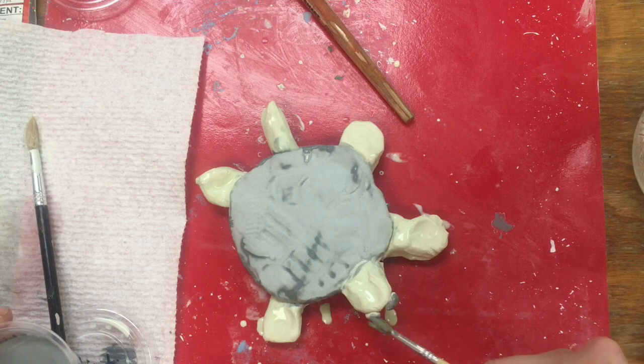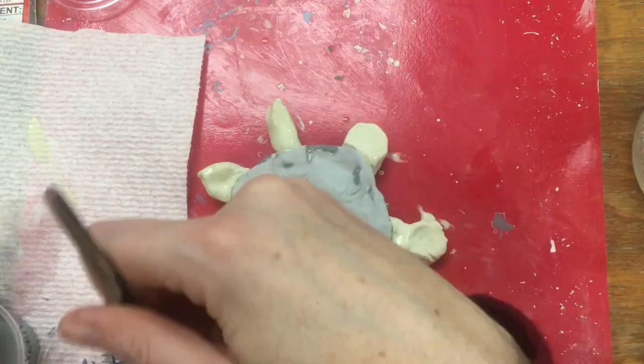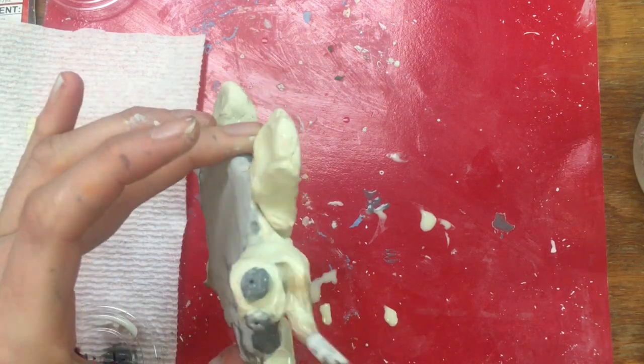When painting on the underside of the turtle, make sure you can still see your name. Don't paint too many coats of glaze on top of your name, or else you'll cover up the name with glaze and it will be hard to tell which turtle belongs to you. When you have finished painting your turtle, put it in the back of the room on the wooden plank.